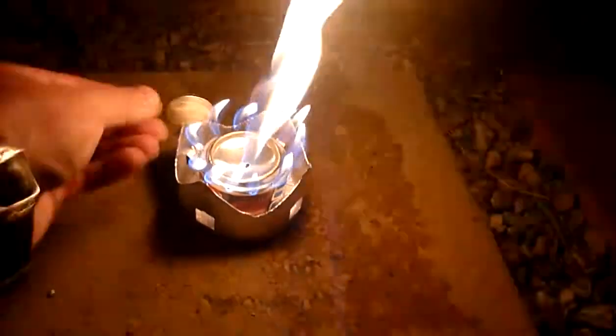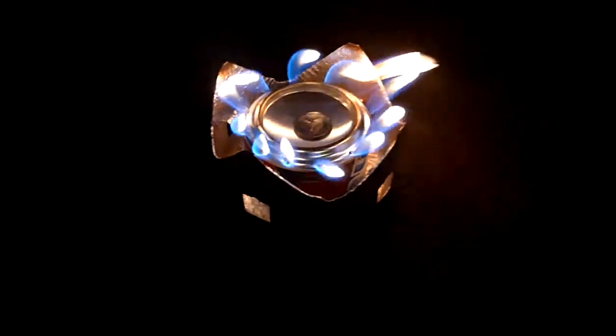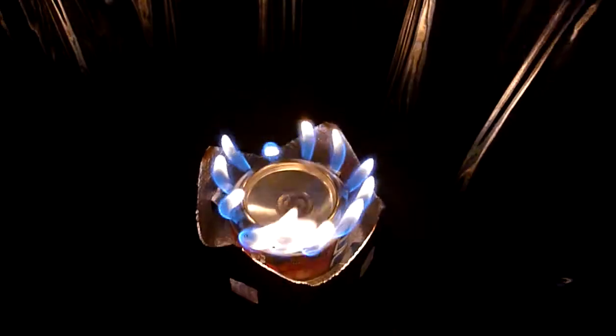We'll throw this penny on, and just by doing that we'll cut back the amount of flame that's coming out.